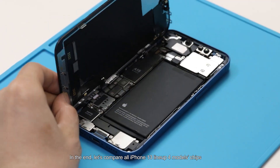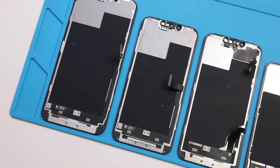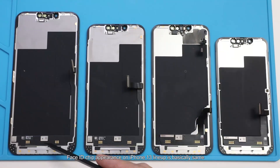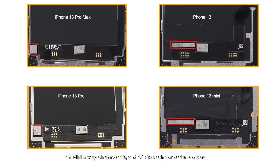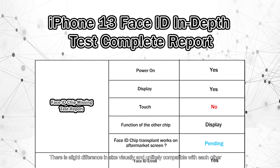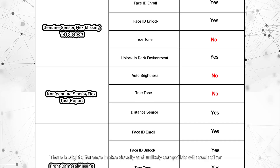Finally, let's compare the chips across all iPhone 13 lineup models. The Face ID chip appearance on the iPhone 13 lineup is basically the same. As for the display chip, the 13 mini is very similar to the 13, and the 13 Pro is similar to the 13 Pro Max. There is a slight difference in size visually and they are unlikely to be compatible with each other.